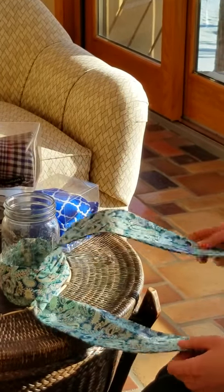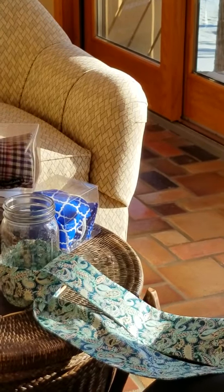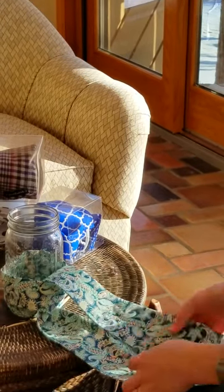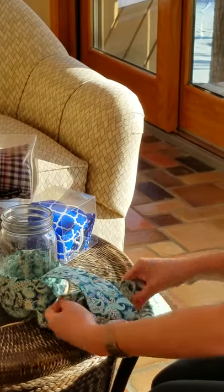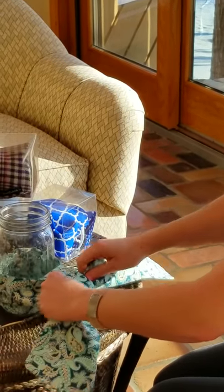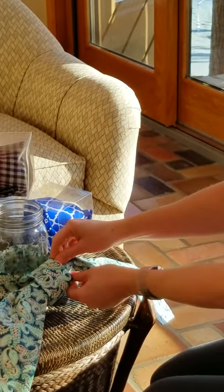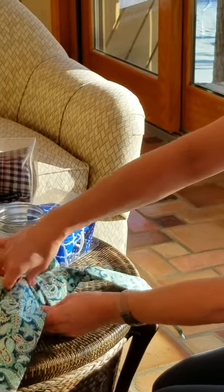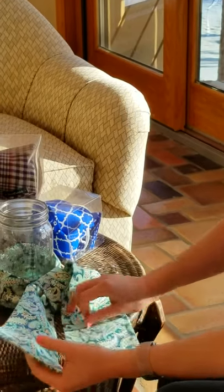Now we're going to think left over right from the rider's perspective. Here's our left — we're going to loop it around, and now we're going to pull side to side. That's what's going to create our nice tie. You want to straighten it out and make sure both sides aren't kind of crinkled. And now we're ready to fold over.